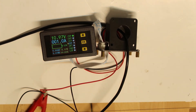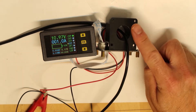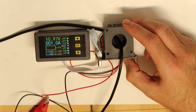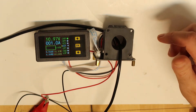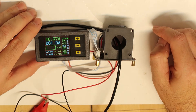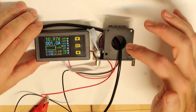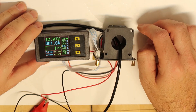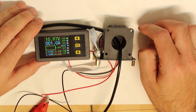Hi, continuing about the current and voltage meter topic. This is a Hall effect device that measures the current going through a ferrite with wire and displays the number on the LCD. Right now it is showing one amp even though there is no current flowing, so it needs calibration.